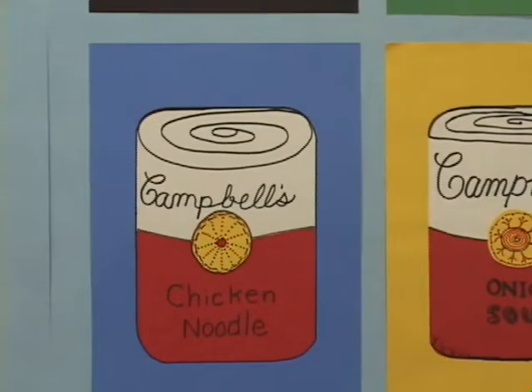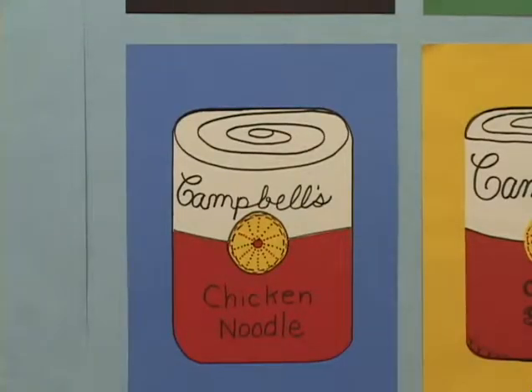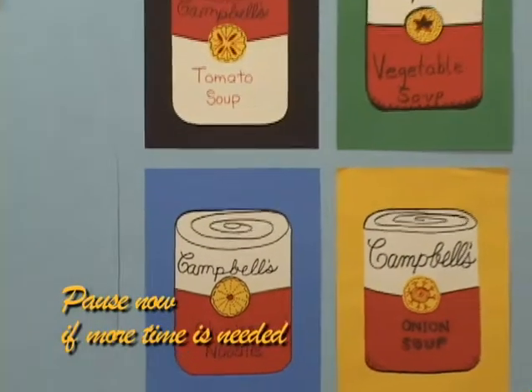Tomato soup was the first flavor made by the Joseph Campbell Company back in 1897. But students can choose their own favorite soup for their projects.